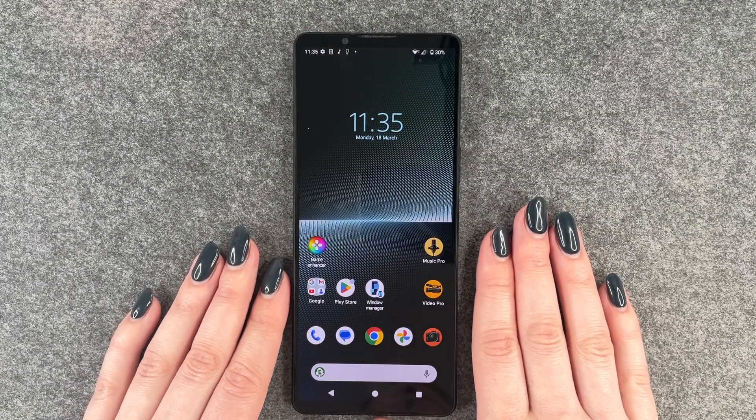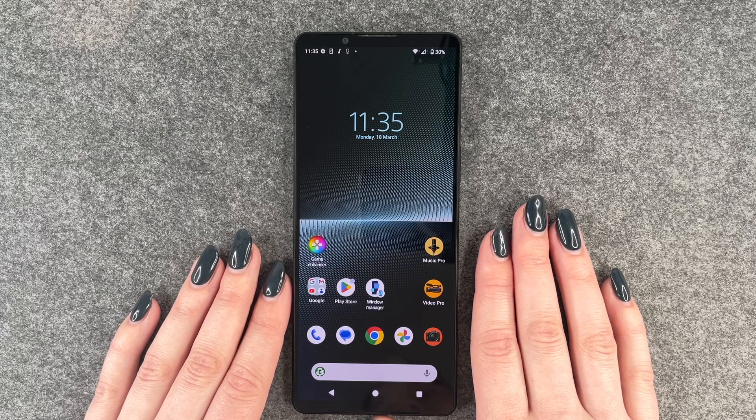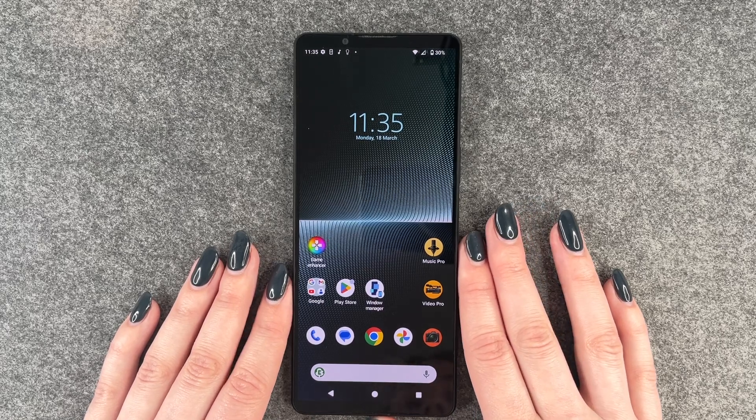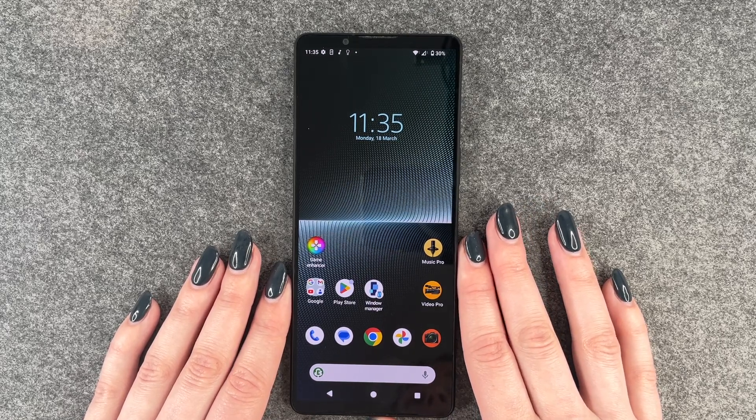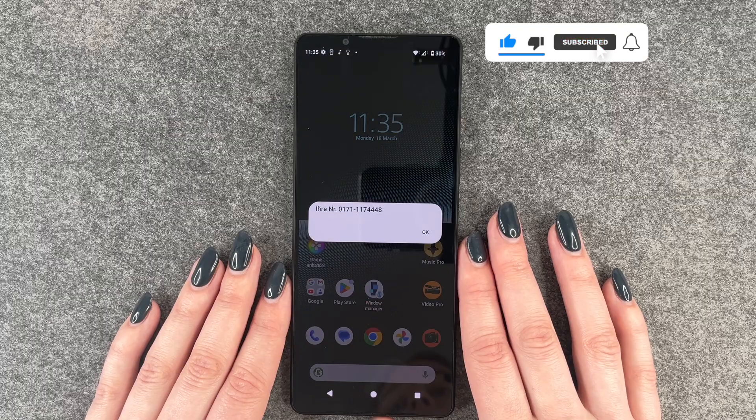Hi buddies, welcome back. Today I want to show you how you can change the SIM pin on your Sony Xperia 1 Mark 5. Maybe you have a complicated SIM pin you can't remember, or maybe someone found out about it and you would just want to change it for safety reasons now.